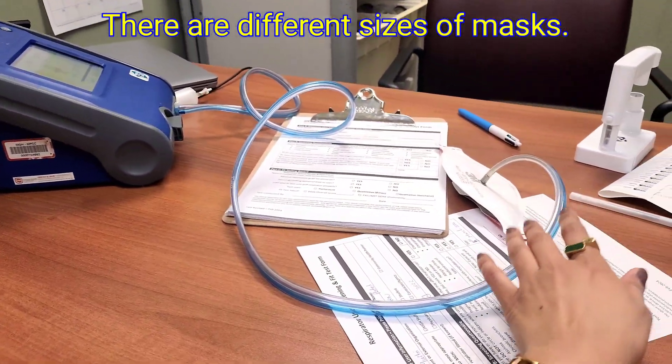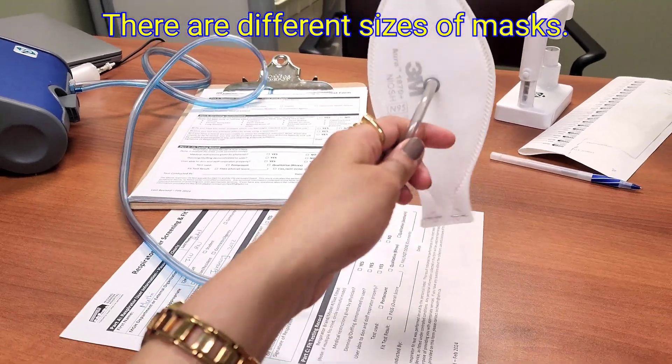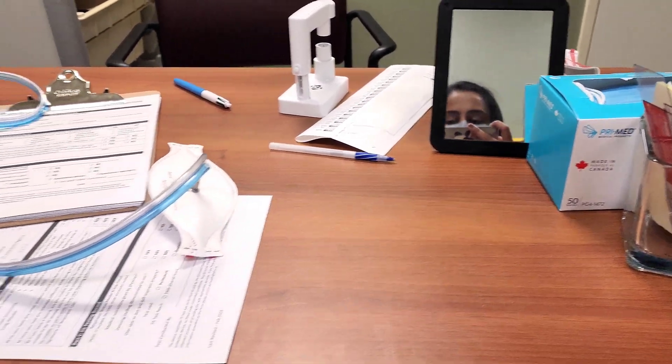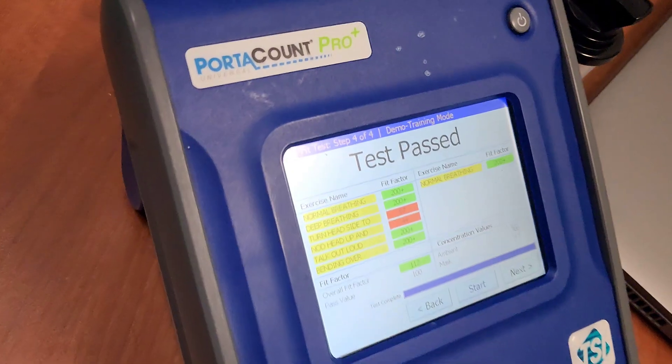I'm back from the mask fit test now. You must be wondering why it is necessary, how long it takes, how long it is valid for, who needs this test, from where you can do this test, etc. Wait and watch.